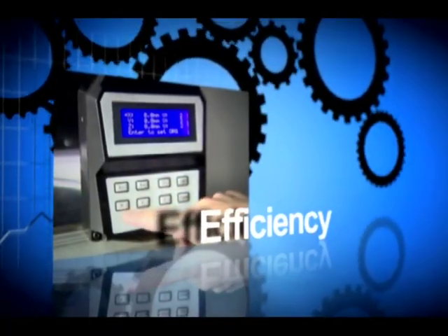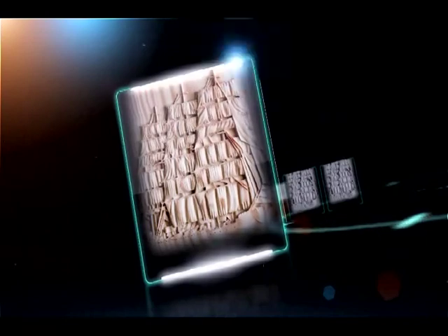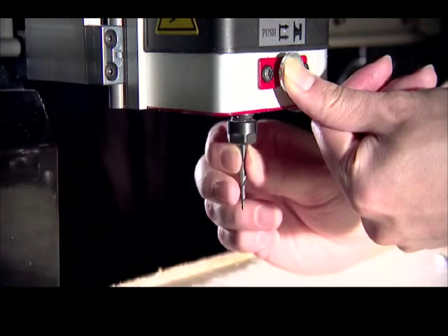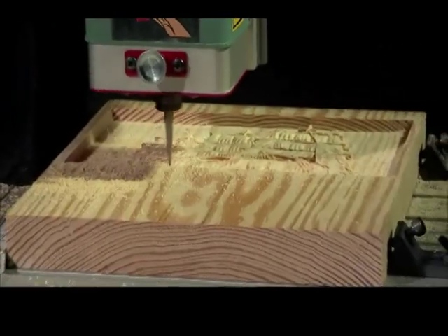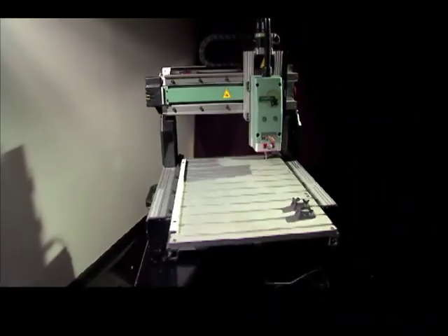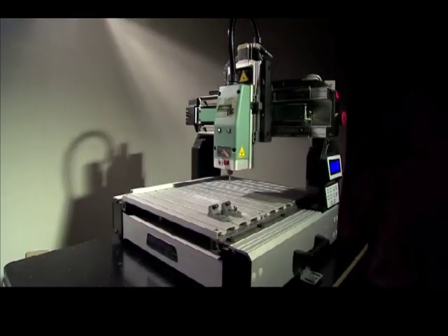General International is a world-renowned brand name in the woodworking machinery industry. General International products are produced to their specifications in manufacturing partner facilities throughout Asia. Thanks to their excellent quality and dependability, General International CNC machines have been sold to satisfied customers throughout North America.